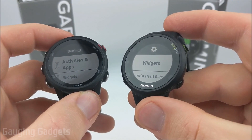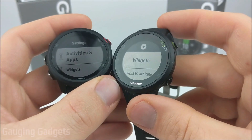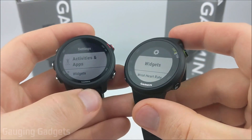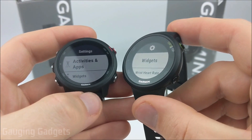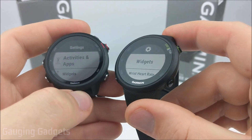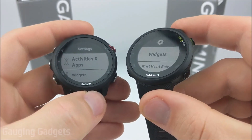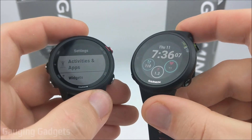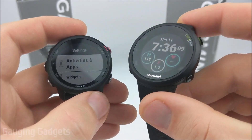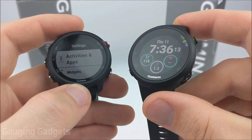Now let's get into the settings and talk about the main feature differences between these two watches. Both watches will have incident detection, Garmin Assistance, and Garmin Coach — so if you're trying to learn how to do a 5K, 10K, or half marathon, those will be helpful. Both also have heart rate monitors. One thing missing from the 45 is the pulse ox sensor, which is available on the 245 and measures your blood oxygen levels.